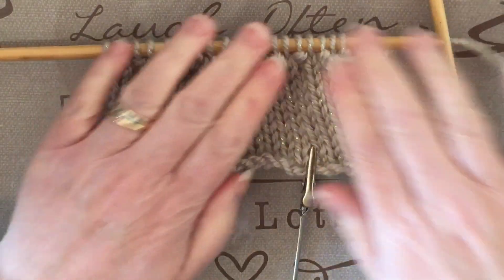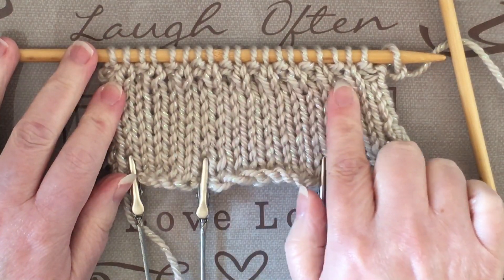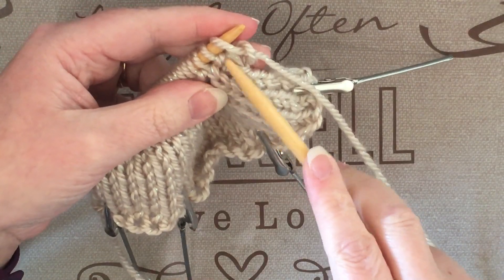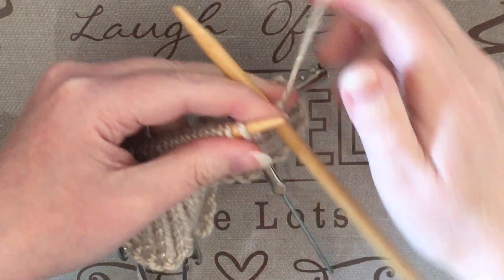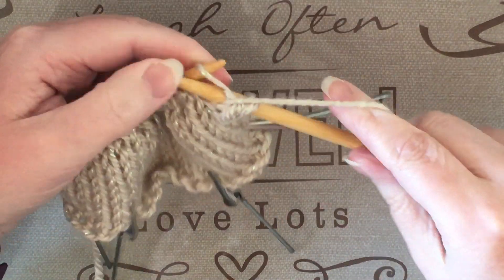As you can see, the beginning of your 1x1 ribbing is starting to form. You can clearly see the knit and the purl stitches now. You'll continue doing the knit and purl pattern — where straight lines are knit and a bump is a purl — until you finish getting the length of the ribbing that you want.